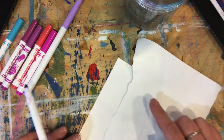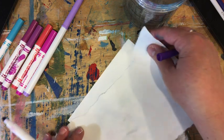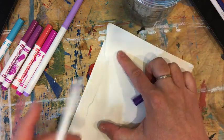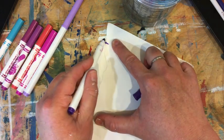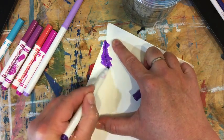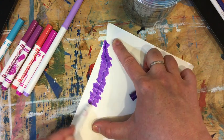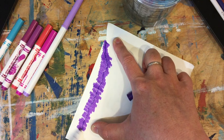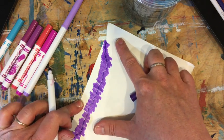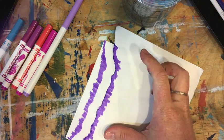Placing your torn piece of paper on your edge like so, you're going to take your darkest dark and go right along the edge like this, right to the edge there. Then you're going to bring that up just a little bit and do your next color.